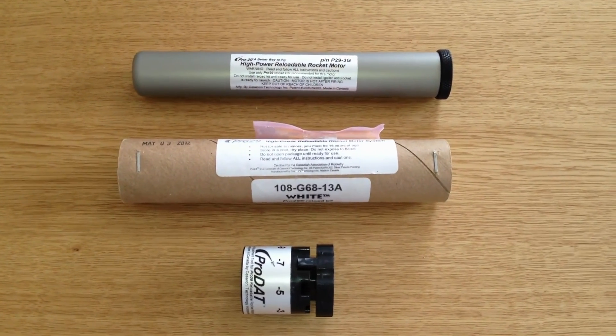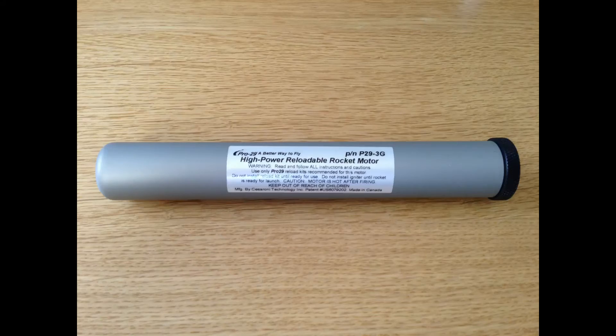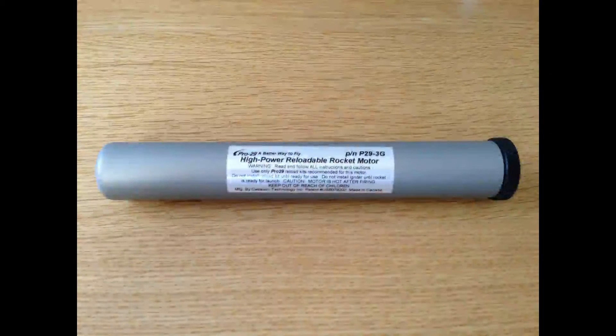So let's put it together. Here you can see the high power reloadable rocket motor tube. That's a 3 grain tube but it's got 2 adapters in it so you can have 1 grain, 2 grain, or 3 grain. The motor I'm using is a 2 grain, which you can see here.